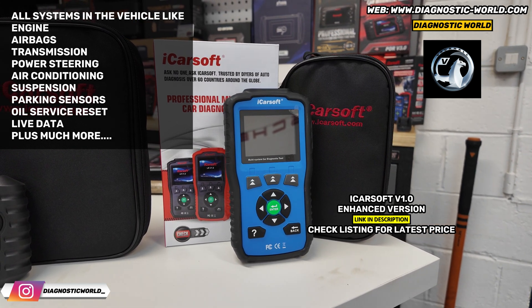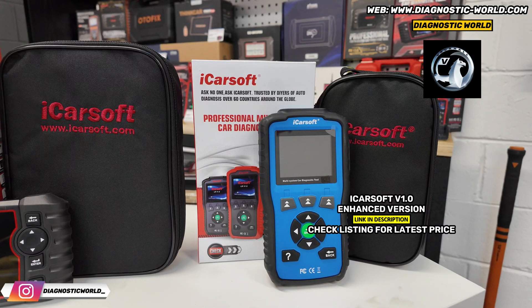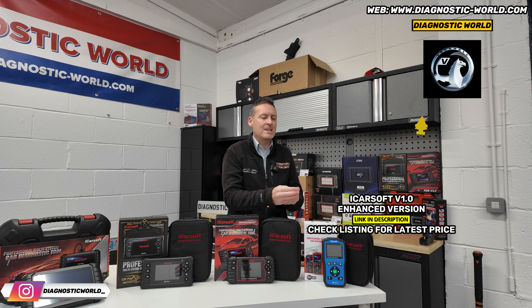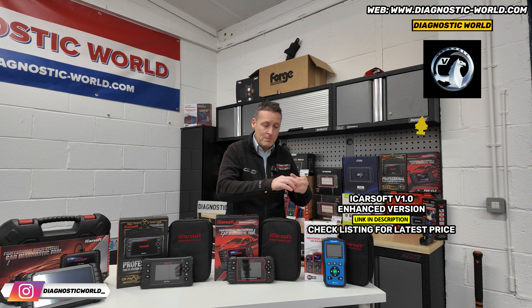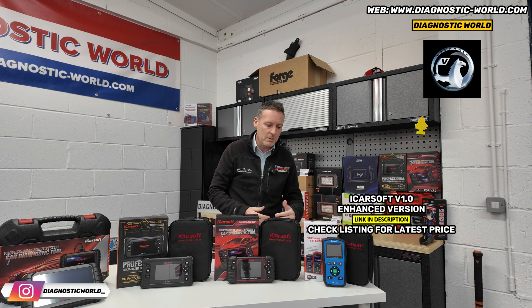It is important to make sure you go for the enhanced version, which is the version sold in the link below on this website. The enhanced version has better software and better hardware. There's an older version where the software and hardware isn't very good, meaning it'll be very difficult — you probably won't be able to update it to newer models, and it connects to a lot less systems. The enhanced version will have better hardware, better software, and because of that you'll be able to continue with the free updates as and when new vehicles come to market.